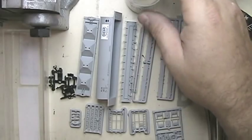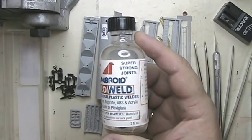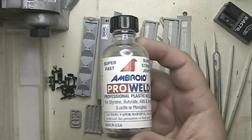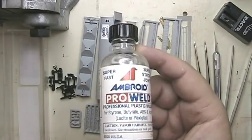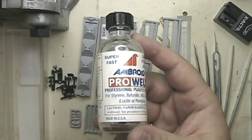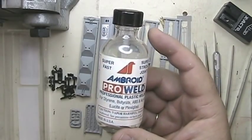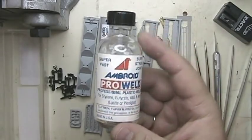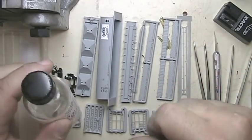Of course you're going to need your kit, and then you're going to need some kind of plastic welder for gluing the parts together. This is the kind of glue you want to use — you don't want to use any of that gooey airplane glue that will melt the parts. This liquid plastic welder flows between the joints and sticks together super fast and super strong. You can get it at your hobby store.